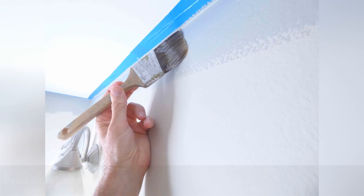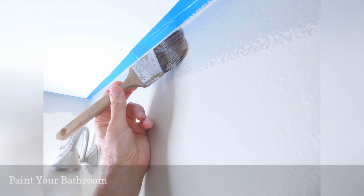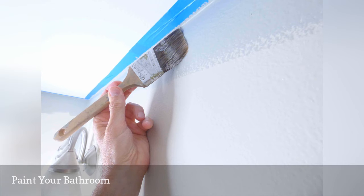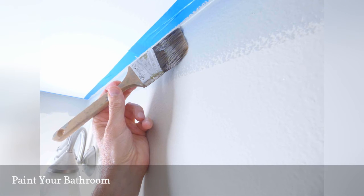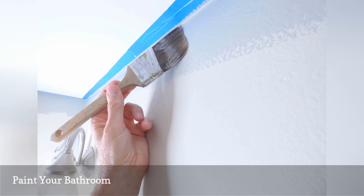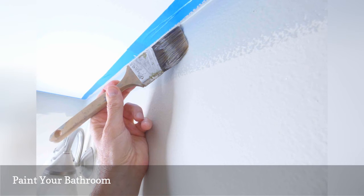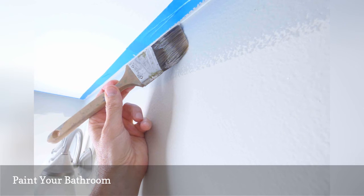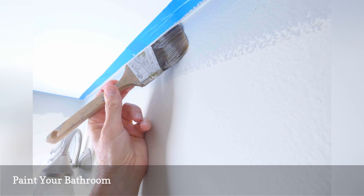With all of that moisture and constant use, bathroom walls need occasional touch ups. Clean your bathroom walls with a mild TSP solution, then paint them with a beautiful color coat. After the prep work, painting a bathroom isn't so hard, since wall space in bathrooms tends to be limited. Everyone will love the fresh, gorgeous results after you paint your bathroom.